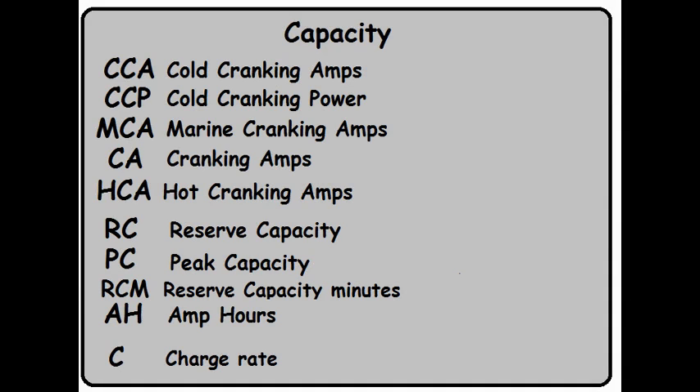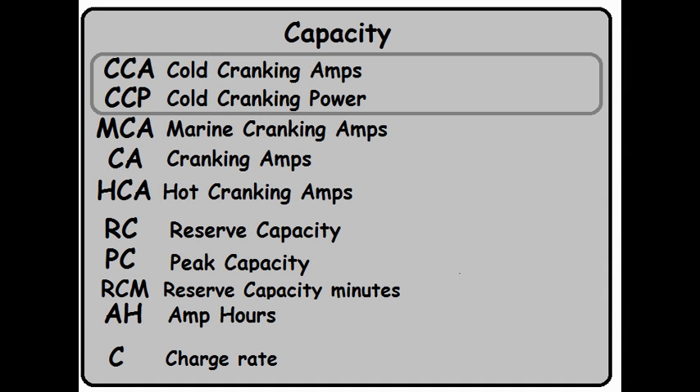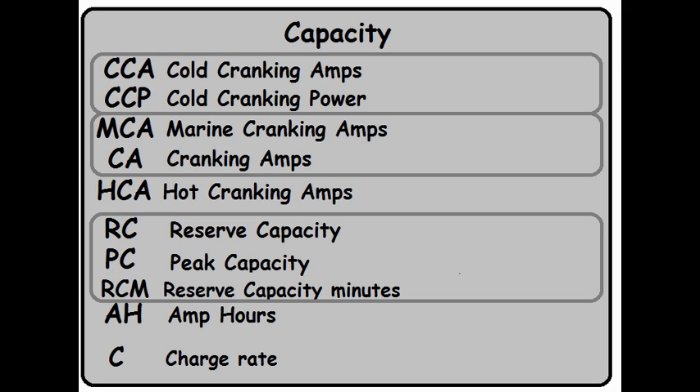Now that's an awful lot of information, but let's simplify it. Some of these acronyms are just different words describing exactly the same measurement. For example, CCA and CCP are pretty much the same thing. Marine Cranking Amps versus Cranking Amps — same measurement. And three more are identical as well. We just dropped from 10 measurements down to 6, almost in half.